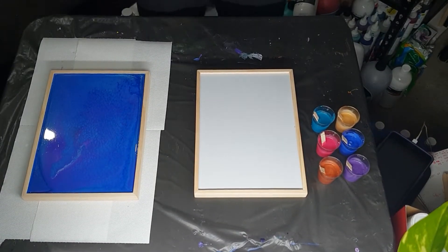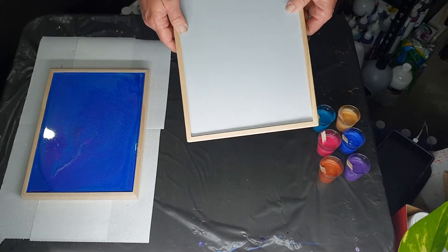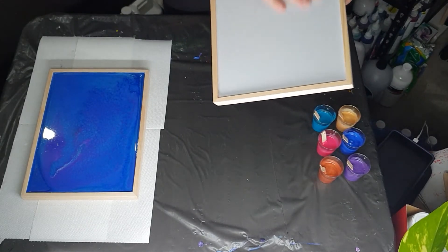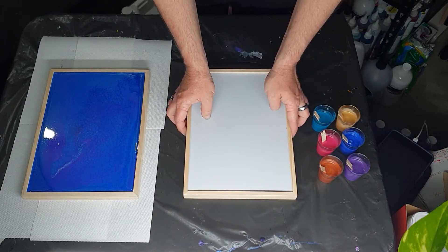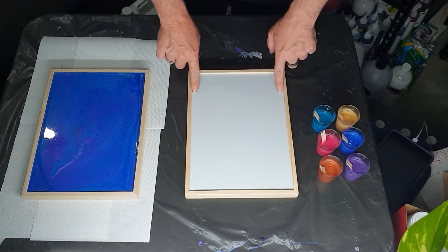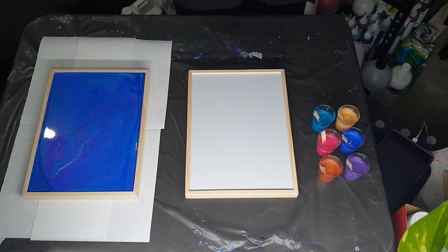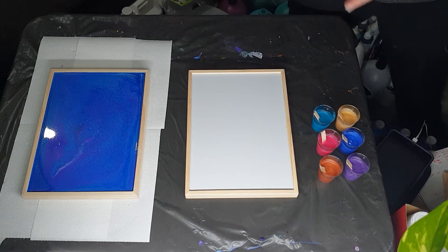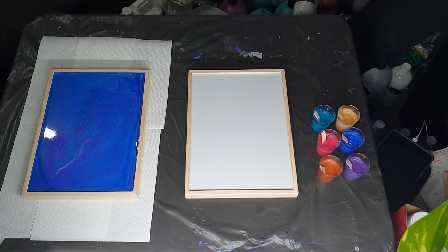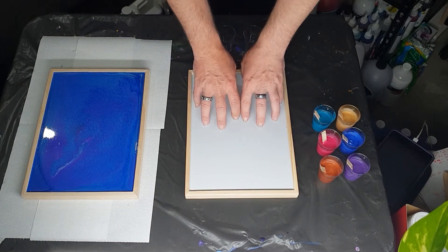Hi everybody, Ben here from Artless Ordinary. I'm going to try another one of these floating frames, it's called a pouring frame. It's got a lip on it, it's some kind of a white color, it's a bit of grip, and it's just to pour paints into. The only thing I found is the last one I did, the paints — because you can't pour the paints off — it's a little bit more challenging to try to work out what to do.